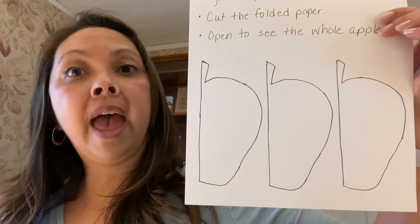If your child has a second visit with me, I will be sending you this. It's a template of half an apple, and I did three because I made three apples. You will take that template and put it on some folded construction paper. Put the apple template on the fold, trace around it like I did, and then cut the paper. And when your child opens up the paper, you will have a whole apple.